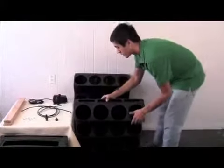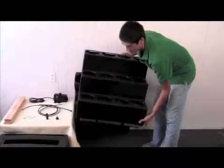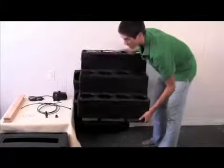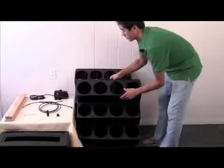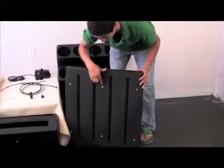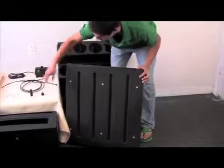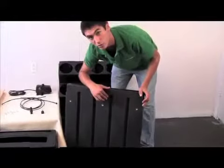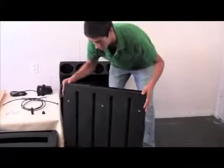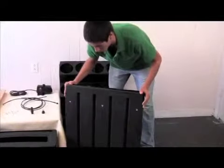One thing you want to notice is these units snap together — that's where they snap in at the top, and you have teeth on the bottom, that's how they snap in through there. On the back, these are quarter-twenty screw holes, and these are already here — the brackets are going to screw into here.